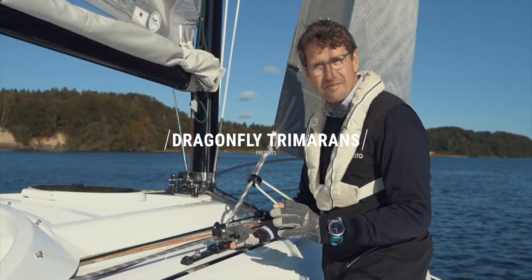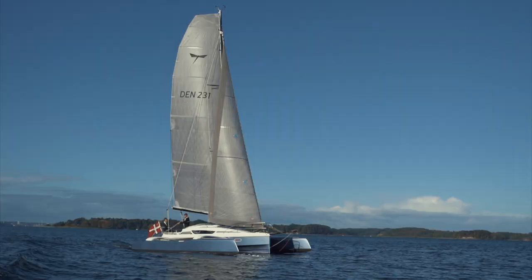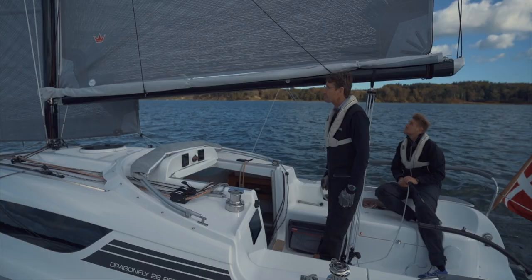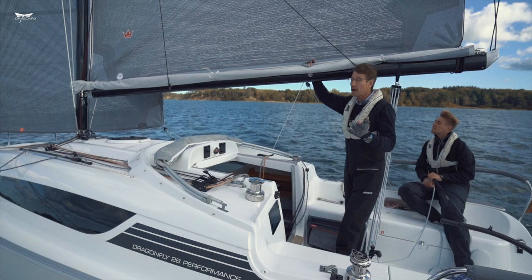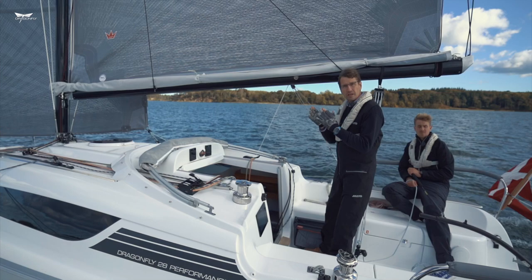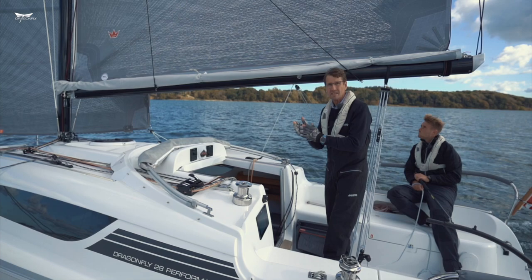Thank you for joining us. Now let's focus on the mainsail. I will show you how to reef the main. Normally we talk about wind conditions of about 20 knots. Keep going upwind — not beam reach or downwind. Never reef downwind because the battens and the main can get entangled behind the side stays. So always reef the main going upwind.